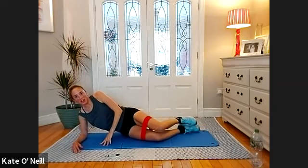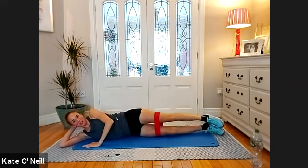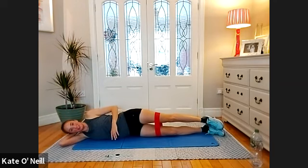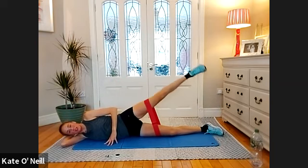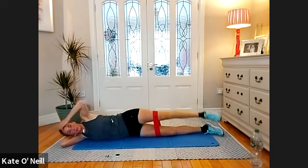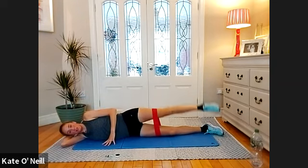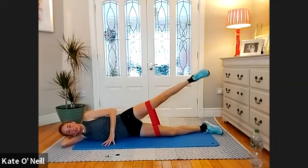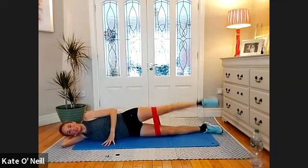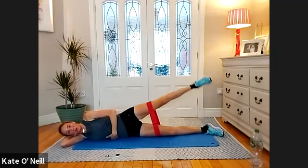We're going to do that all over again — may as well stay on this side to get an extra bit of burn. Relax the head down, lower and lift again, two sets of this — we're on our second. Well done. Four, three, two — and we're going for another 10, nine, eight, seven, six, five — draw that belly button in, activate the lower waist — one.